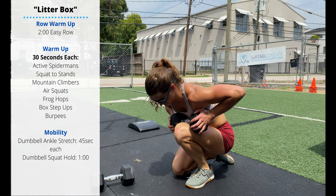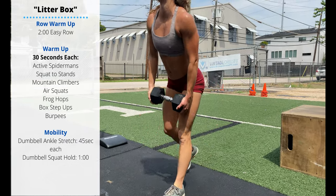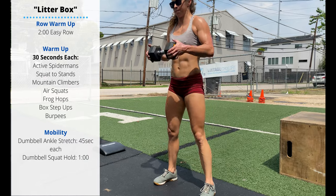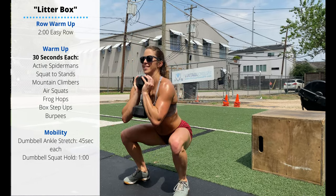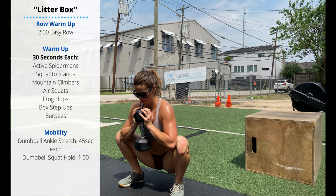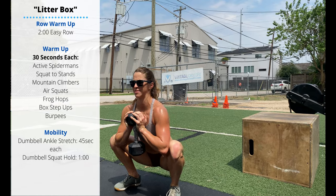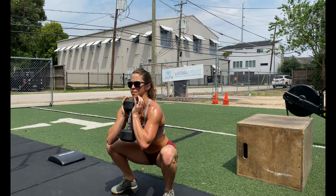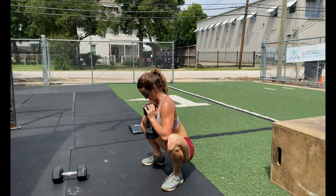And then go into a one-minute dumbbell squat hold. Pick up that dumbbell to a goblet squat position. Keep the heels down on the ground and hang out for a minute at the bottom. You can use those elbows to drive the knees out. Let's try to stay active at the bottom — we're not bottoming out where our midline gets compromised, but staying engaged at the bottom.